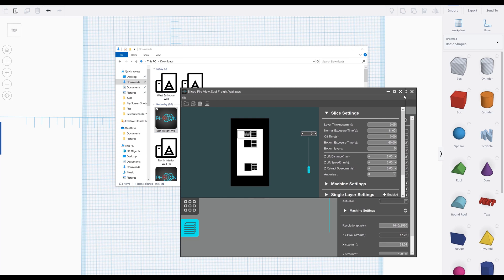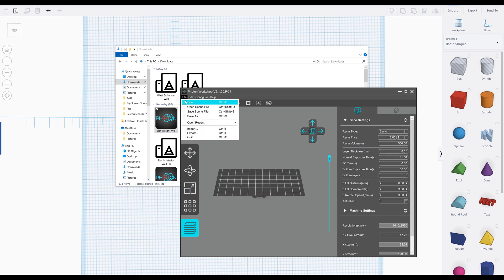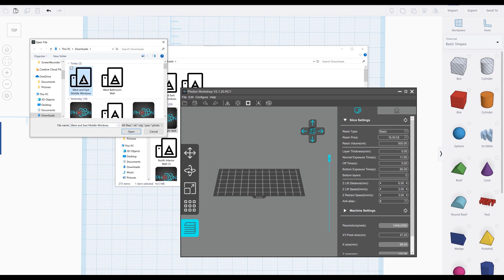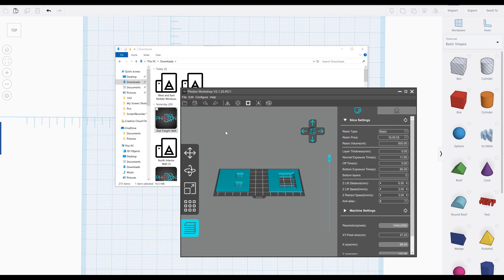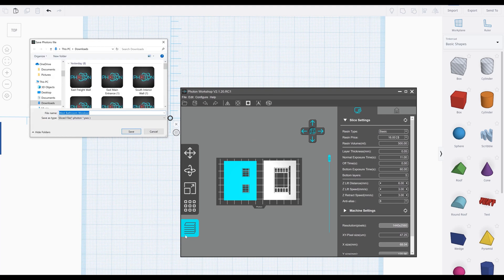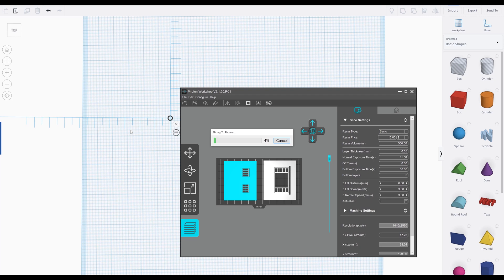Next I import the wall section into the slice program. I'm also printing another previously designed wall section at the same time — it's more efficient to print as much as possible together. Note all the settings for this particular resin on the right side of the screen. Once the parts are positioned correctly, click the slice icon and select the destination for the file. The program won't save the correct file type, so I have to type .pws after the file name. Save it to your destination and copy it to the thumb drive — don't save directly to the thumb drive, as the one provided with the printer is poor quality.